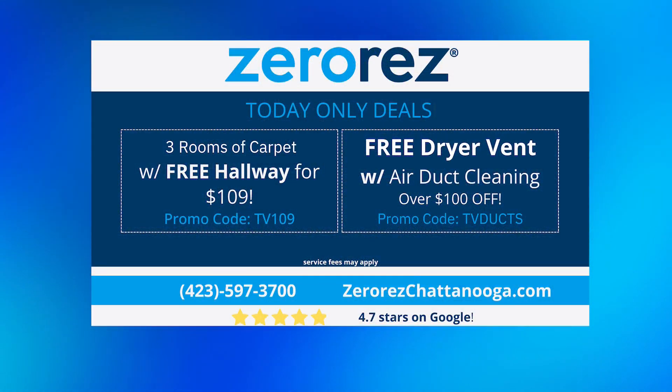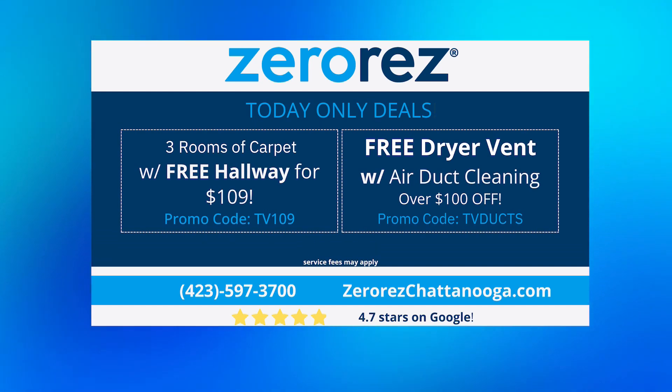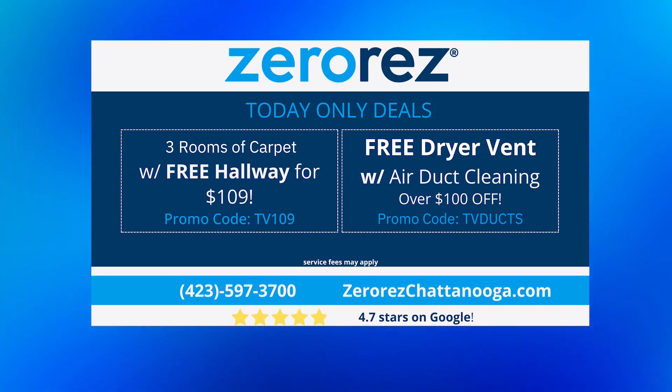If you can hear us or see us, give us a call. Say you saw us on Your Carolina, because we always have great deals for you guys specifically. Take a look at that screen and take advantage of that special. We appreciate you guys so much — thanks!